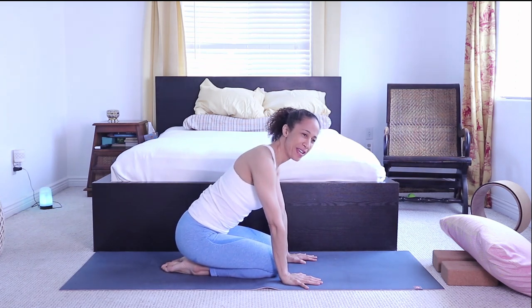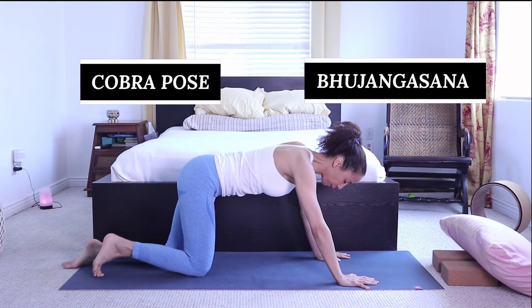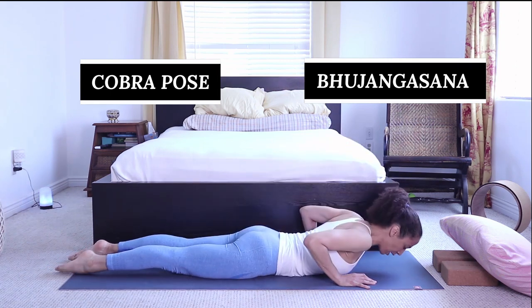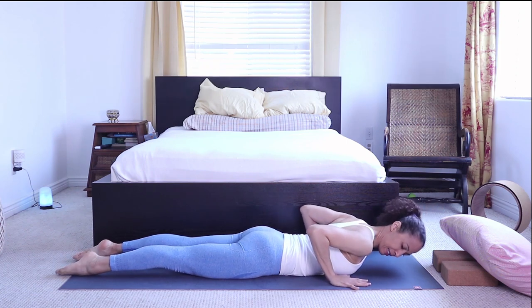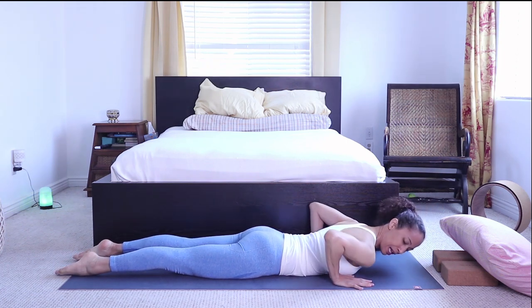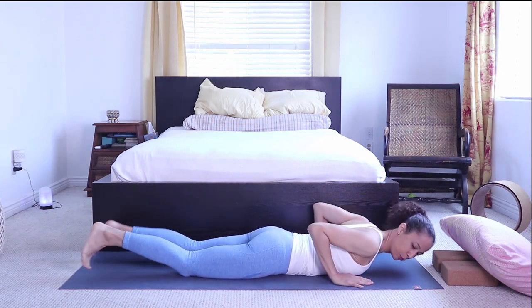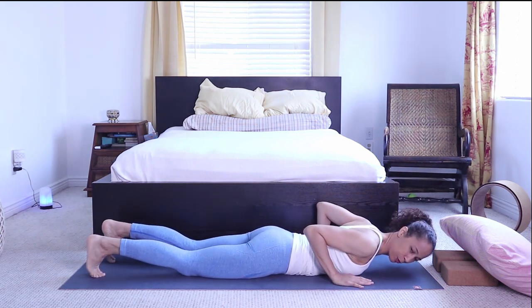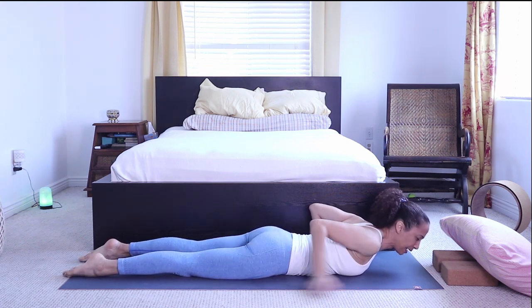The next pose is cobra — another heart opener. Lay on your mat with hands underneath the shoulders, elbows stacked in. Press the feet down into the mat — do not tuck the toes under. Press the top of the feet down and engage the legs.